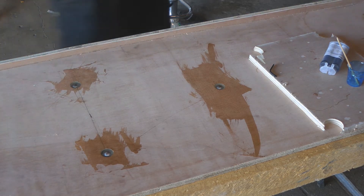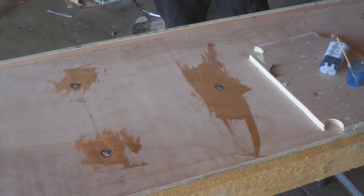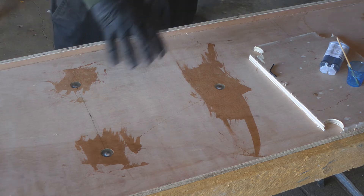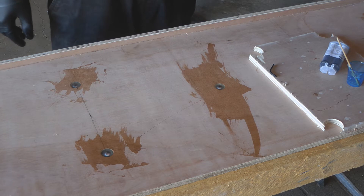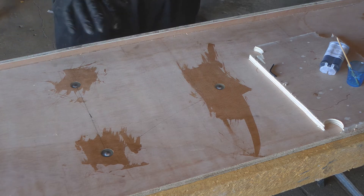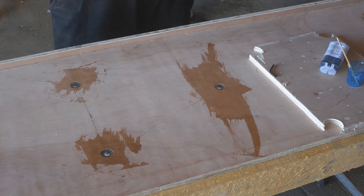I'll leave that to settle now. I've scraped off all the excess and I'll leave it to go off. If I need any additional filler, I'll just use wood filler on top of that. So that should stop the bolts from turning. But there are coach bolts in them so it shouldn't really turn anyway. But it adds a bit more structural integrity back into the wood that I take out by drilling partially through it. That's my thinking behind using epoxy rather than just wood filler.